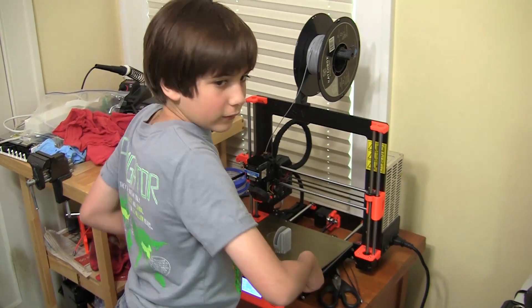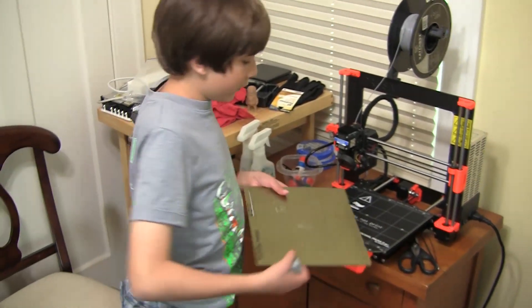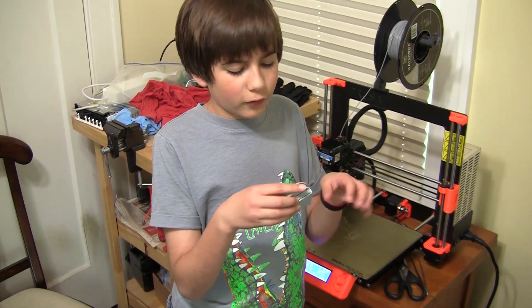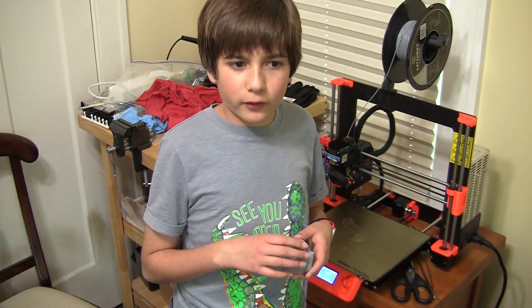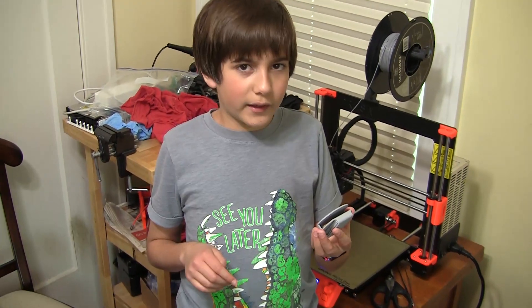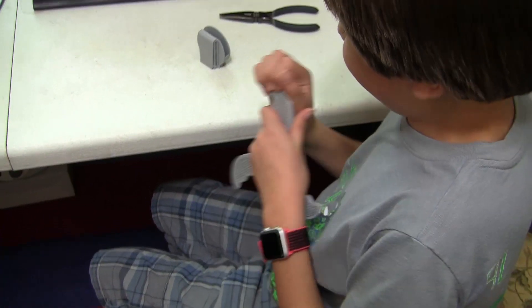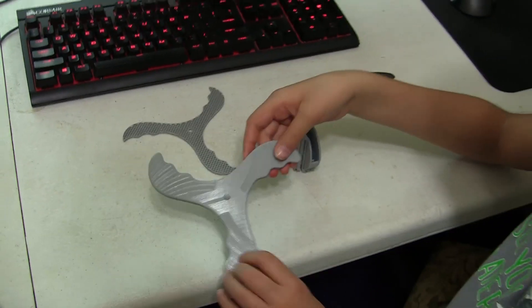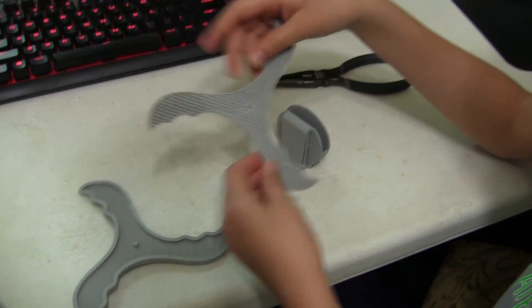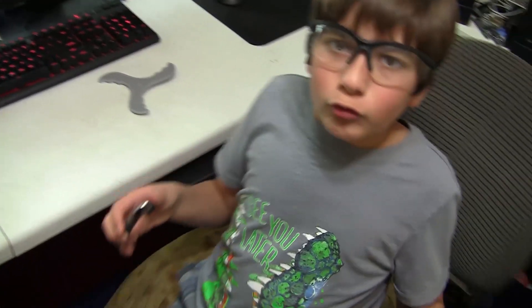Okay, I'm going to take this off now. I also have to remove the supports. It looks way better — there's no gap now. I guess 3D printing it in that direction really helped. Now I need to remove the supports here. Remember to wear safety glasses when you're pulling off supports. It's another boomerang!